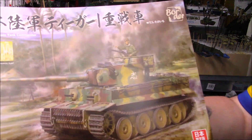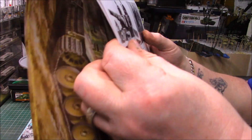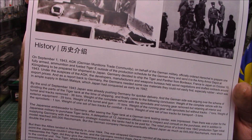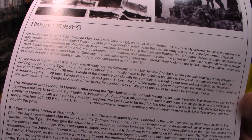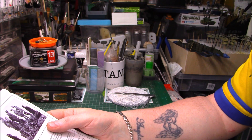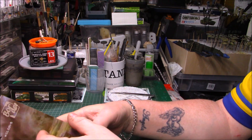And then we have the instructions. We've got a nice picture of the box art again — really nice. It gives you a bit of information and a bit of history: on September the 1st 1943 — you can pause that if you want to read it. Basically, if the war had gone on, the Germans were going to send some Tigers to Japan, but the Germans needed every tank they could get their hands on in 1944, so obviously it didn't happen.